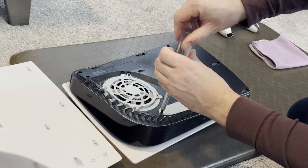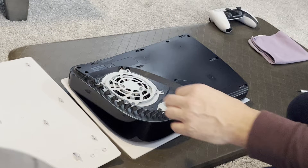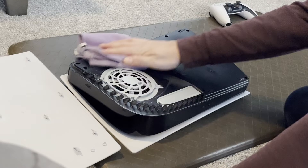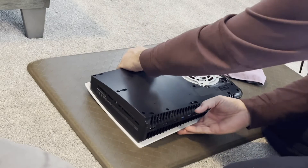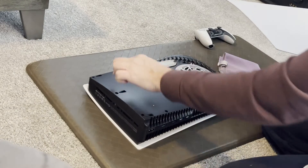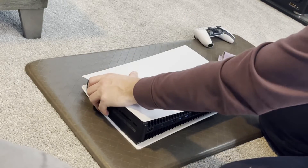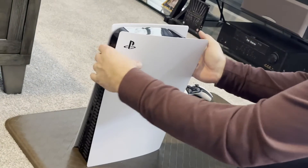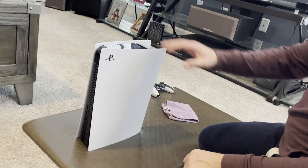Screw that back in. What I would also recommend while you have it open — if you haven't opened it before — just give it a little dry rub to get any of the dust or debris out of there, since you already have it open. We're going to turn it back around, and to insert the panel back we're going to slide it into those little spots, push, and you'll hear a click. There's the click. We got it back together, just wipe the rest of it off.